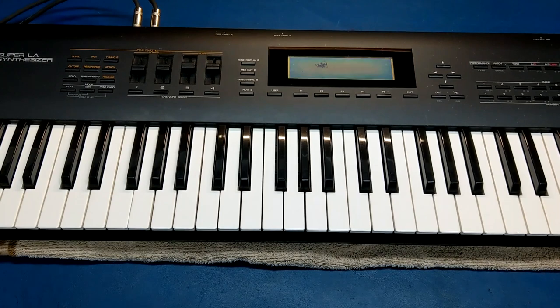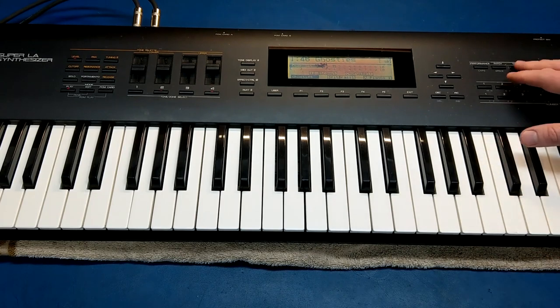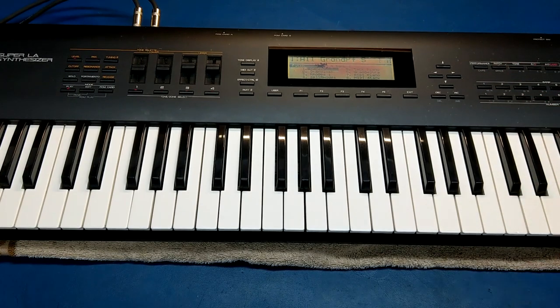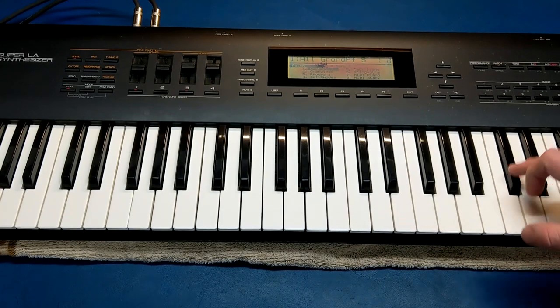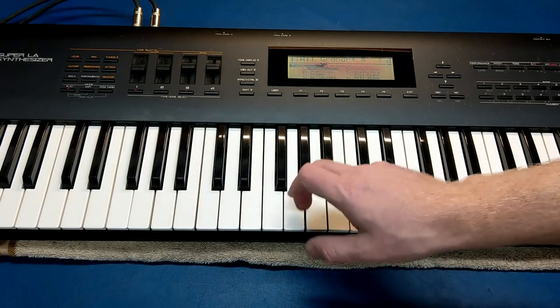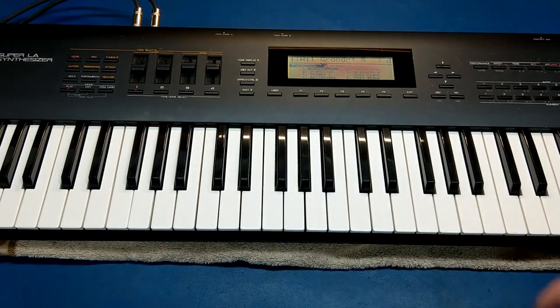I've got it hooked up to some speakers so we can hear the audio, and powering it on — it does power up, which is nice. I'm not too familiar with the D series yet, so I still need to go through the menus. I've got a grand piano sample here. So there are a lot of keys that are dead — probably ten so far. I'll have to clean all the key switches. That's common on pretty much any older synth. They wear out, they get dirty. You can usually clean them and bring them back to life.